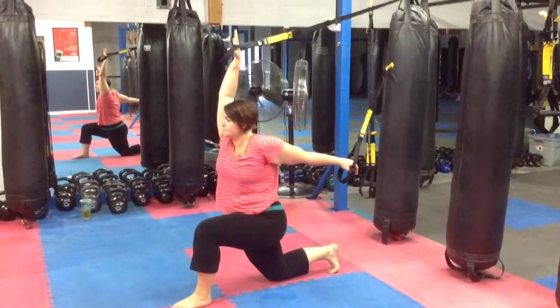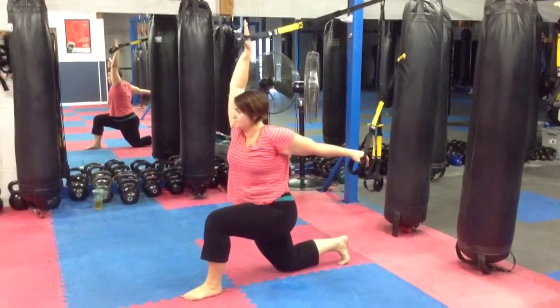Hip flexor and shoulder stretch with the TRX.